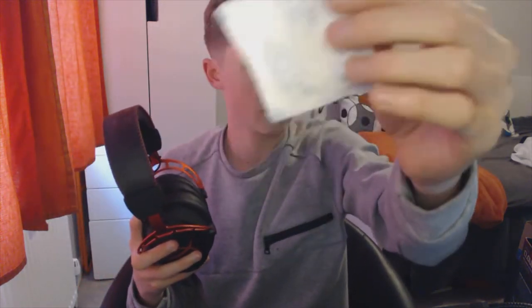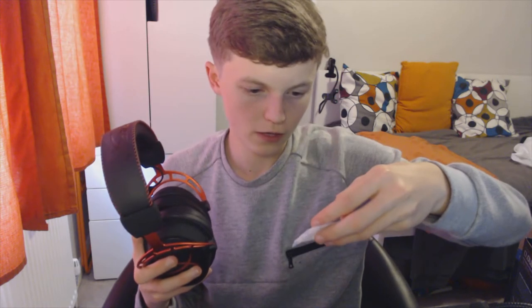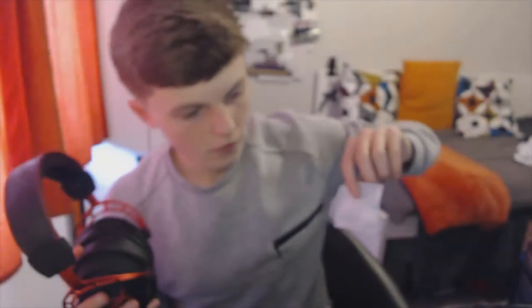It also has a silica gel packet — it says do not eat or throw away. It says 'desiccant' — I genuinely don't know what that means, but there it is.